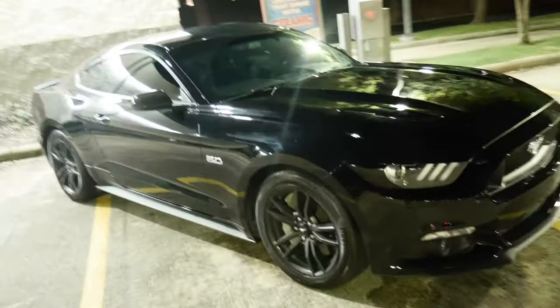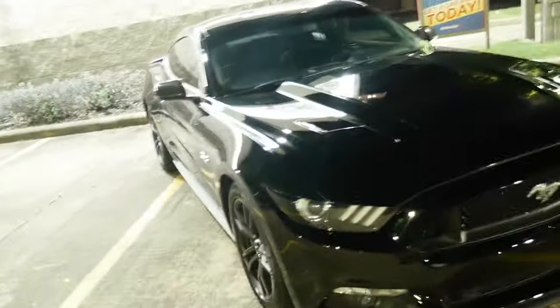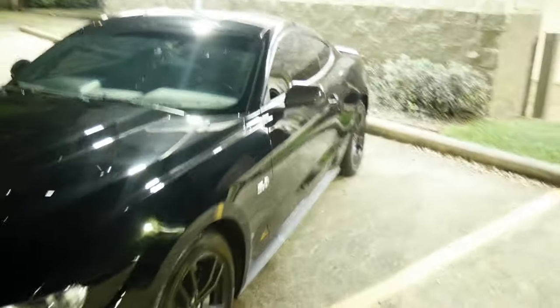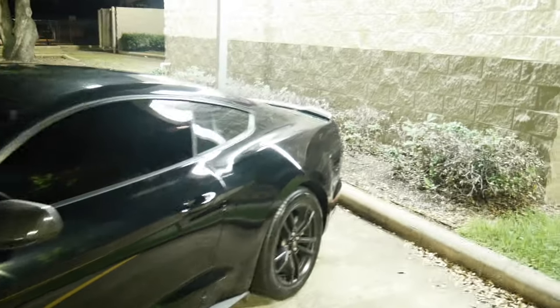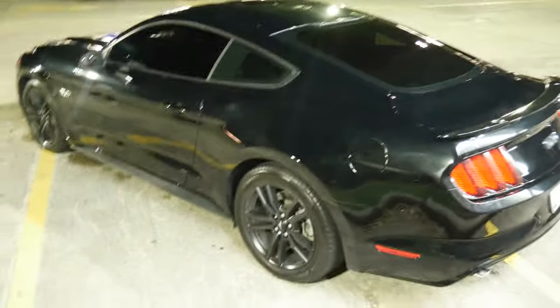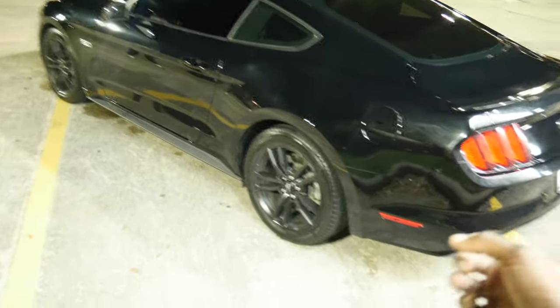I'm gonna go ahead and get it wiped down in the morning with the butter wax and get it looking a lot better when I got a little bit more sunlight, not too hot so that it doesn't stain. But something to hold for this weekend, cause when this weekend comes after I move in, it's getting the full detail — y'all gonna understand why, stay tuned.